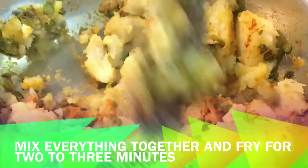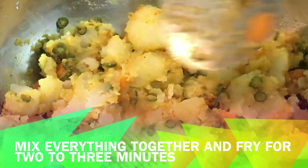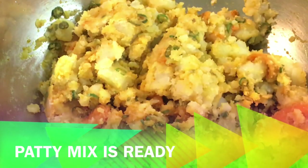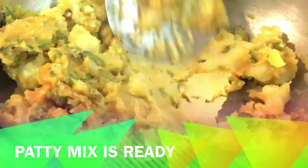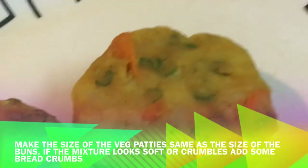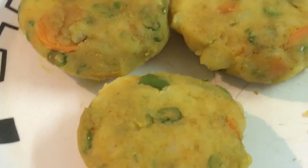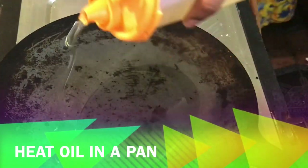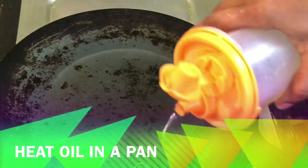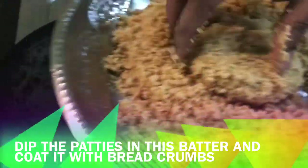We will mix it in a bowl. This is a part of the cutlet mixture. It should be a thick consistency. If you feel the mixture is too loose, you can add some breadcrumbs in a mixer to bind it.